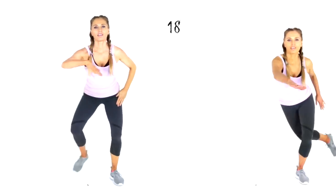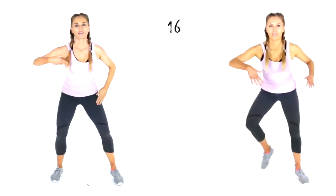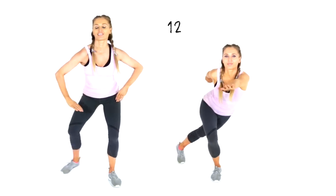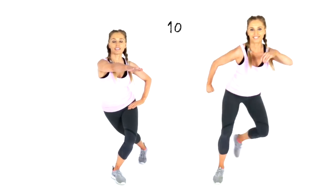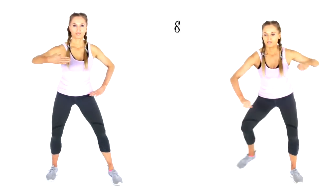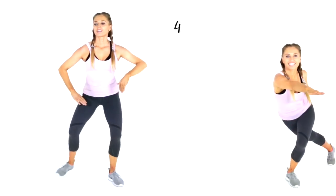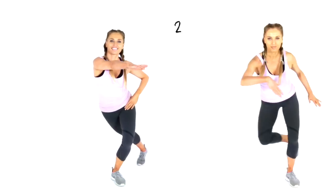Get ready — 20 seconds of those skaters lunges. Remember, really bring that arm across — not just in front, but take it across your body as well. This one is toning through the outside and inside of the thighs, drawing in your waist, toning through your arms, and getting your heart stronger.